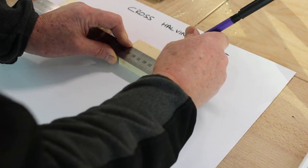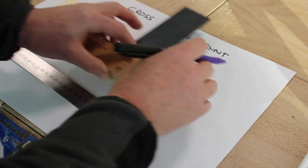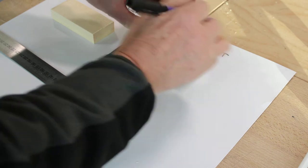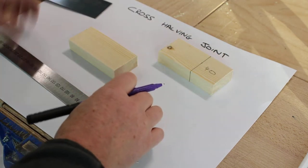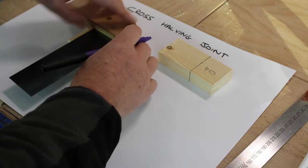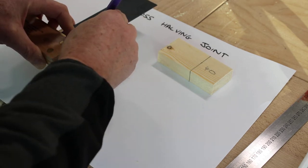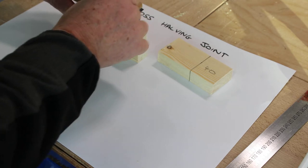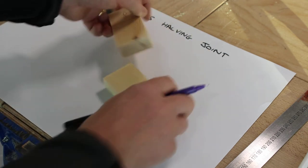First draw a line 40 millimeters from the end, mark the sides, do that on the second piece, then use one piece to mark the thickness.